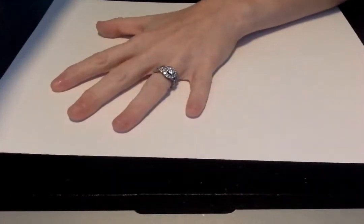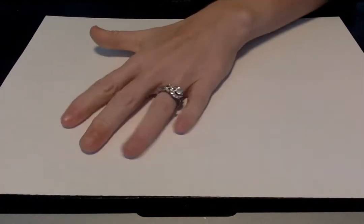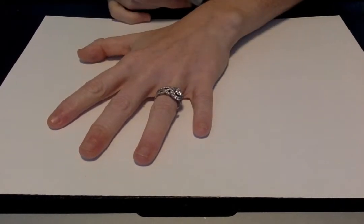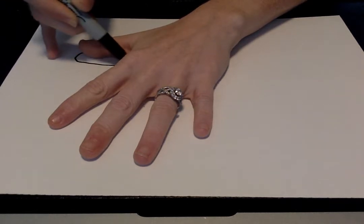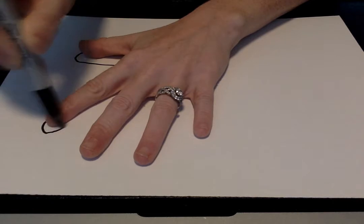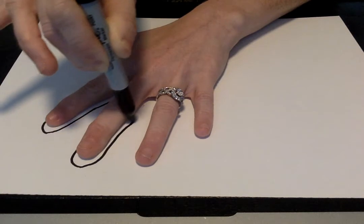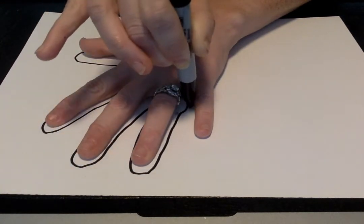Look how my pencil is touching the edge of my fingers. I'm going to do mine with markers so you can see, but I want you to do yours with crayon. I'm gonna hold my hand down real tight and trace around. It's important that you hold up your drawing utensil so that you don't make your fingers too skinny.